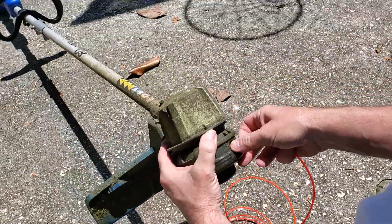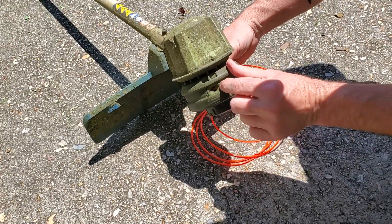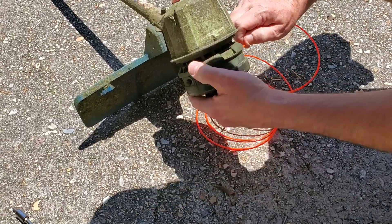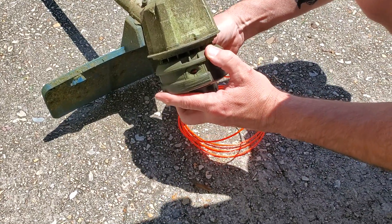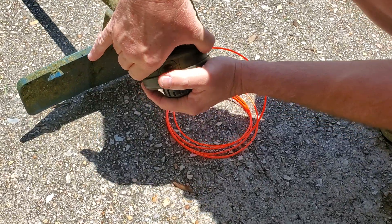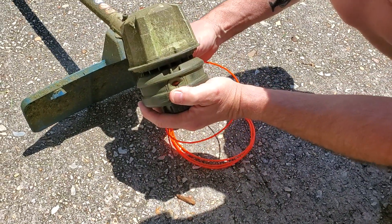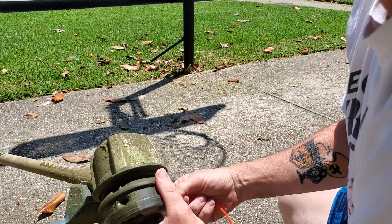So when you push the wire through, hopefully it comes out the other end. Sometimes you have to mess with it. It doesn't want to come. So if you rotate the wire sometimes and give it a couple of good pushes — it's not always super easy. Let's try to push it in through the other end, push it in this way, see if it comes out the other side.